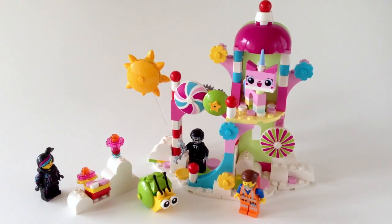Hi guys, welcome to Make 2. This is a review of a Lego set from the Lego Movie, set number 70803. In case you couldn't get it, this is Cloud Cuckoo Palace.